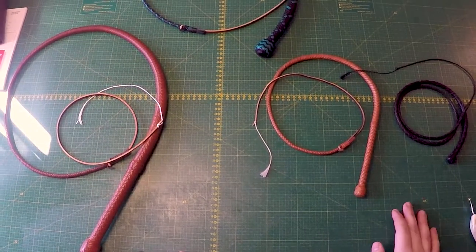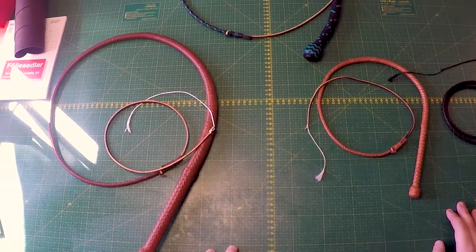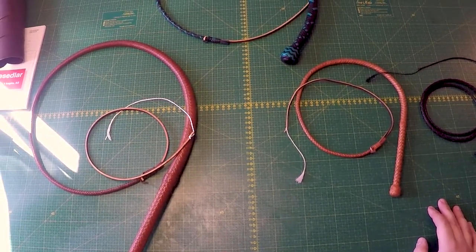If you're unfamiliar with platting and plat count, I do hope that some of these tips were helpful, and hopefully you'll be able to tell what plat count almost any whip is. Thank you very much.